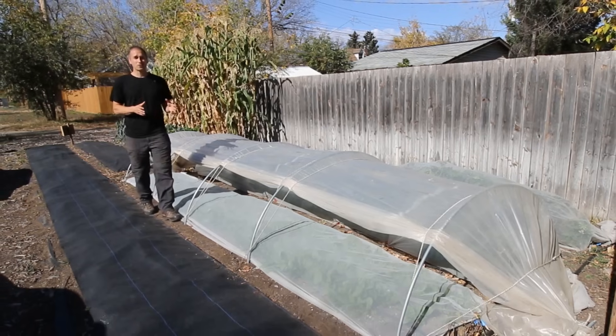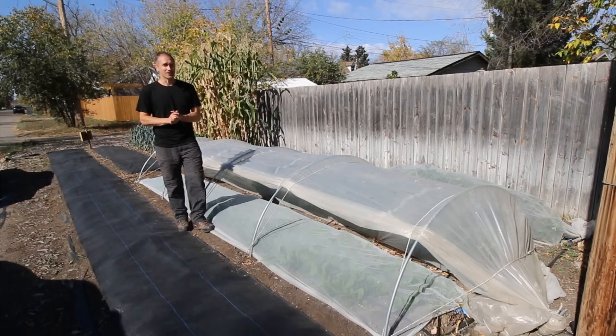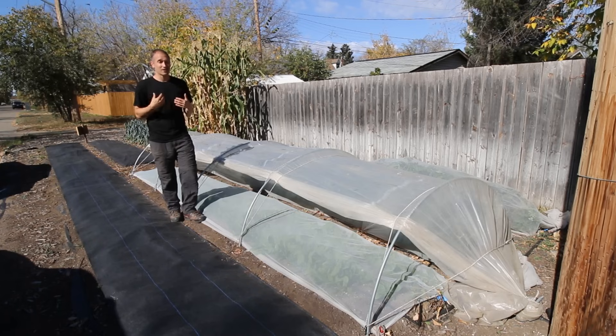So now you've got everything you need to grow vegetables all year round — well, not necessarily. Tunnels like these can trap heat energy but they can't generate their own heat energy, so if you're growing in a cold zone 3 climate like us, even the hardiest vegetable crops are eventually going to freeze solid. There are limits.